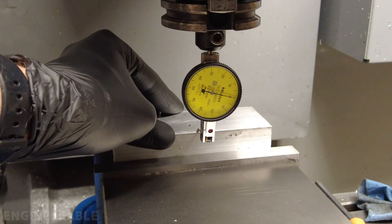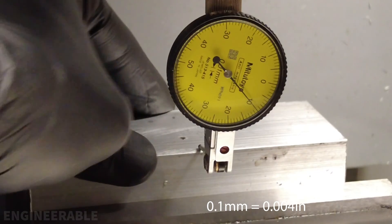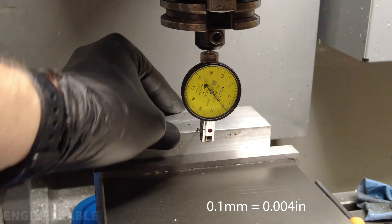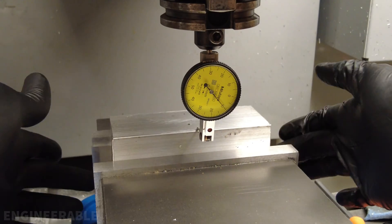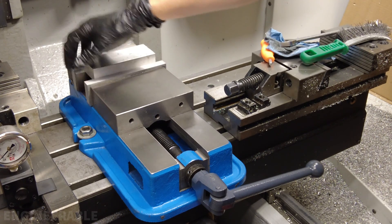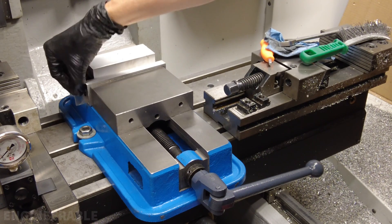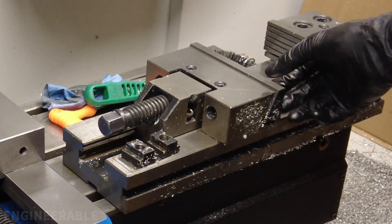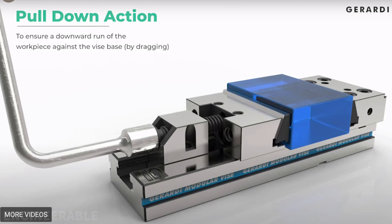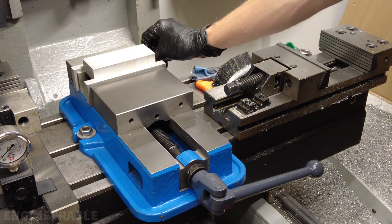Moving the measurement to the front jaws, there's a lot more play — at around 2,500 to 3,000 pounds of force it's gone up by 0.1 millimeters, so about twice the lift compared to the rear. Both parallels do slide side to side easily, meaning the jaws aren't pulling the piece down — it's still secure but does lift a tiny bit. This contrasts with angled-jaw style vises I'm used to, where the jaws are angled so that tightening actually pulls the piece down against the parallels, securing it firmly.